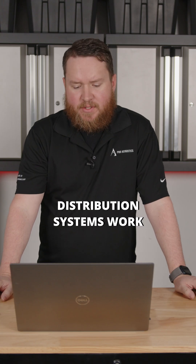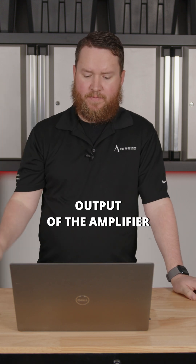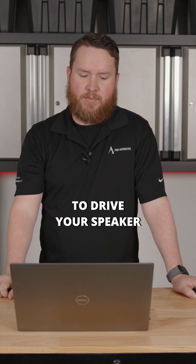Similar to how electrical distribution systems work, a 70 volt system involves using a transformer to step up the voltage from the output of the amplifier, and using a step-down transformer at the speaker to lower the voltage back down to usable wattage to drive your speaker.